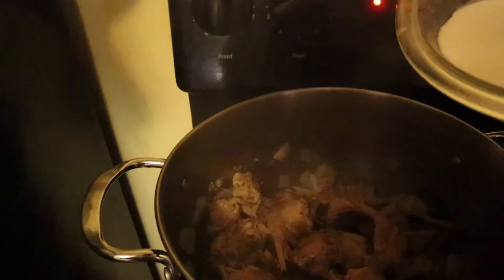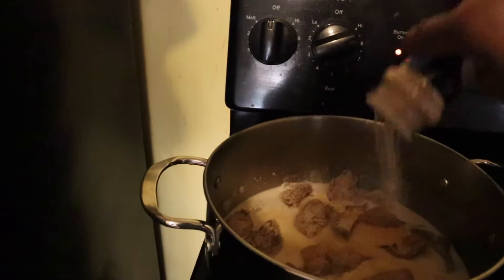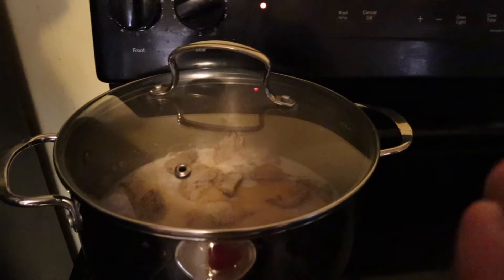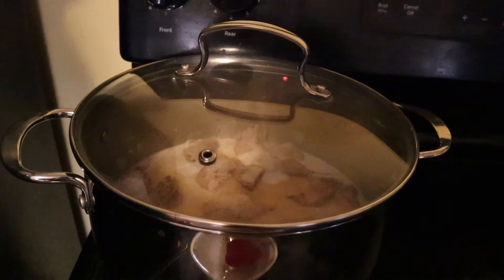Ayan, konting wala na syang sabaw, mangubos na. Ilalagay na natin yung gata. Tapos lagyan natin ng onion powder. Takpan na natin at hintayin lang natin na ma-dissolve lahat at mag-oil na yung ating coconut milk. At yun na yun. Yung adobo natin, malapit na syang maluto.